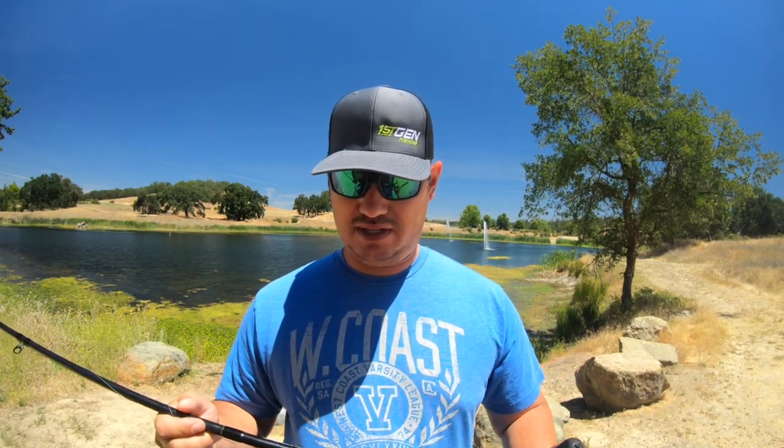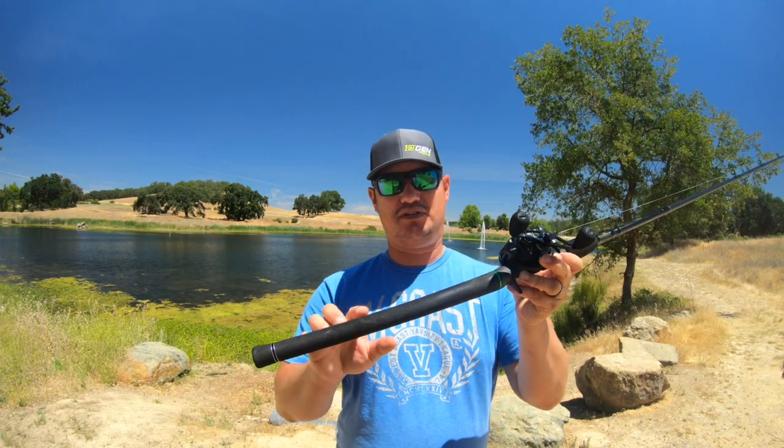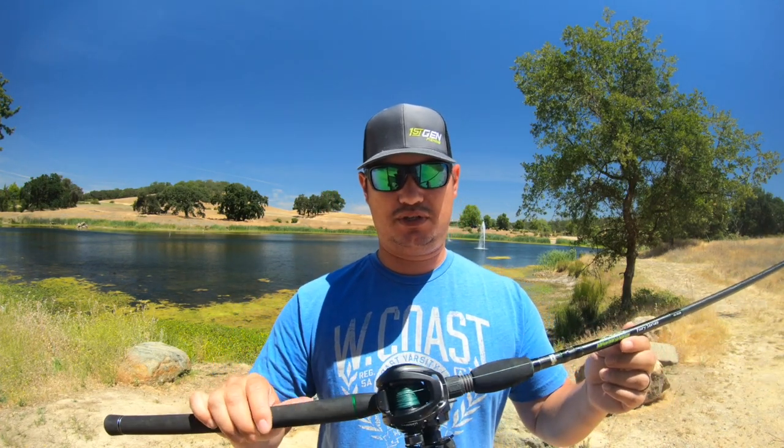The rod I've been using these last couple years is the Dobbins Fury 795 — it's a swimbait rod, medium heavy, fast action, but it has a really good parabolic bend to it. I also want a rod with a good butt section where I can stick it under my arm and have a lot of leverage to hook and pin that fish. I don't want it too short or too long, and I like it padded because if you get into a good punch bite you'll have bruises — the padding makes it a lot more comfortable.